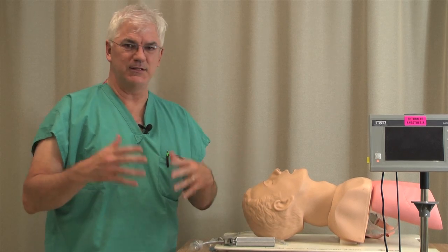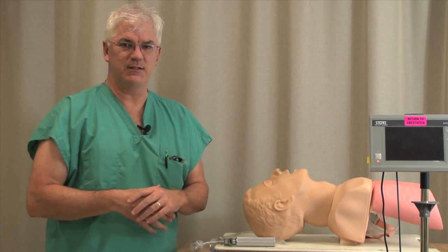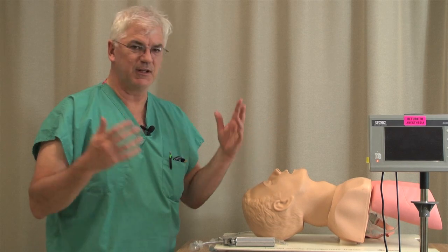Hi, I'm going to talk a little bit about, in this airway management course for the MICU fellows, use of the GlideScope.